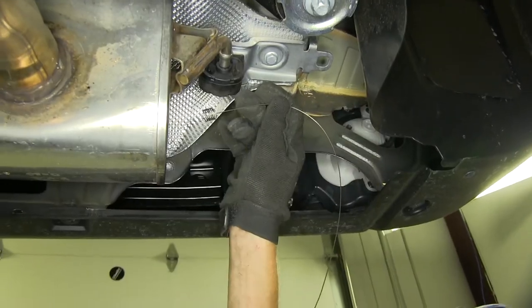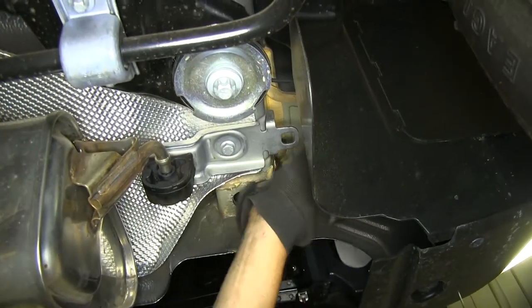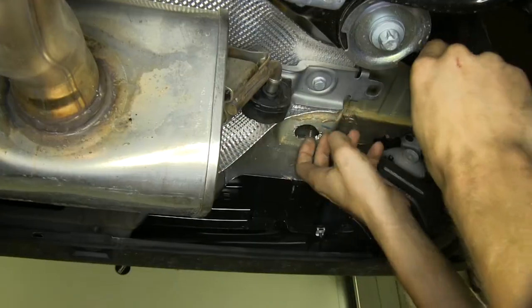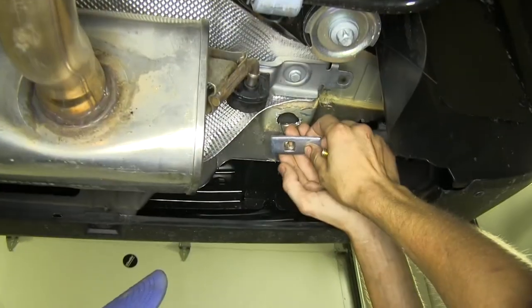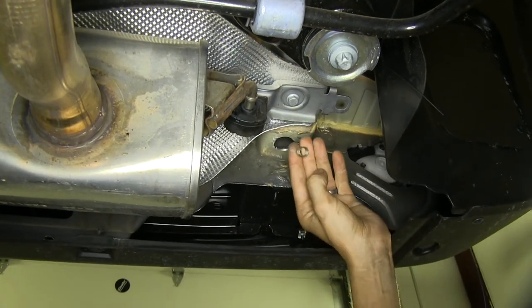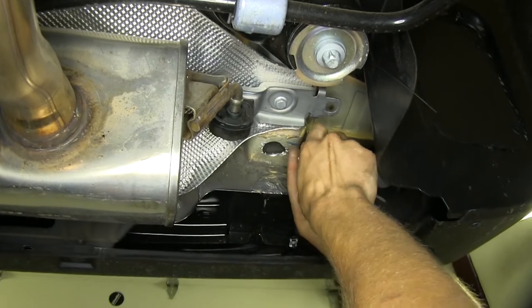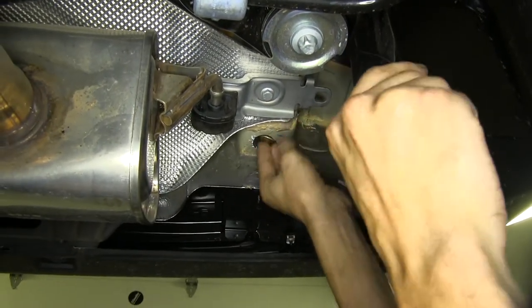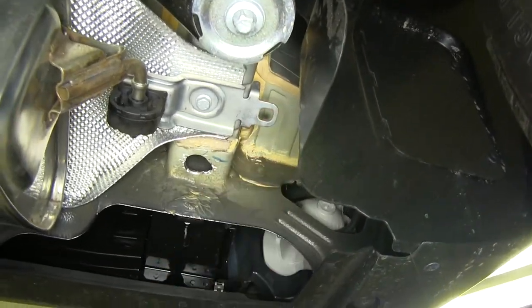Now we'll take one of our fish wires, go through the side of our frame rail, and feed it through until it comes out the bottom hole. We got our fish wire through the bottom frame hole. Take one of our spacer plates, stick it on, thread it through the frame, put the carriage bolt on, push it inside the frame, and we'll do the same for the other hole on the side.